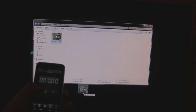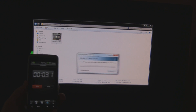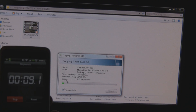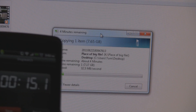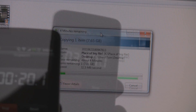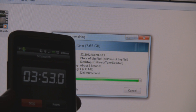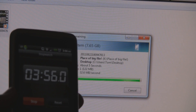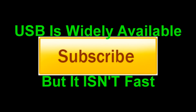Now moving on to USB. The file I'm copying over — if anyone recognizes it — is Call of Duty Modern Warfare 2, from my EZCAP video available in the top left corner. It's a nice big file, 7.65 gigabytes, great for transfer testing. Fast-forwarding to three minutes 48 seconds in, and we're still not done. So this is over four times as slow. We hit about four minutes 59 seconds total. USB is widely available, but it isn't very fast.